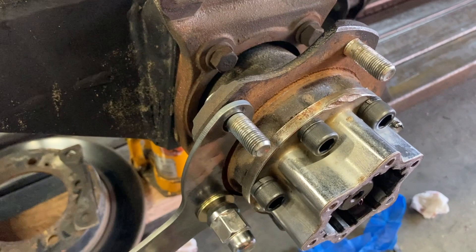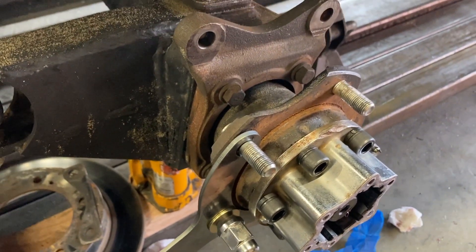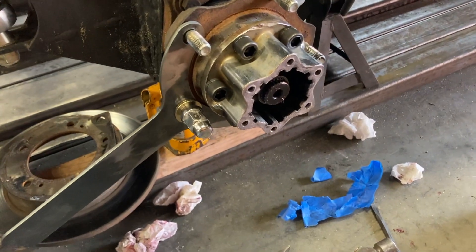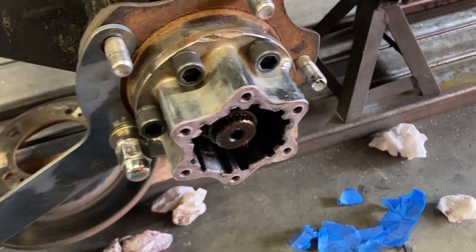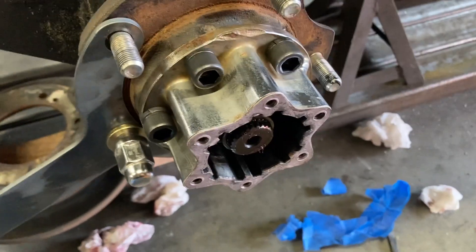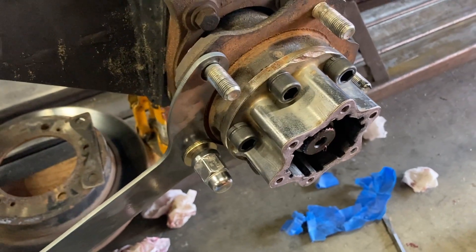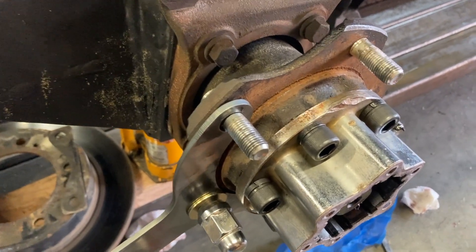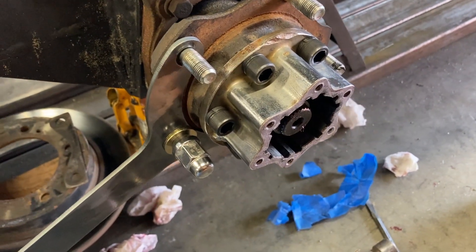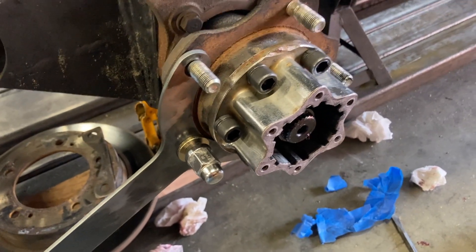That pretty much wraps it up. Should be pretty bulletproof. I went to 58 foot-pounds of torque on these bolts - stock is in the low 20s. So the clamping force, added with the extra depth and just the beef of the bolts, this thing should be pretty solid. Thanks for watching.